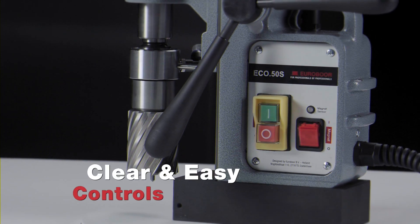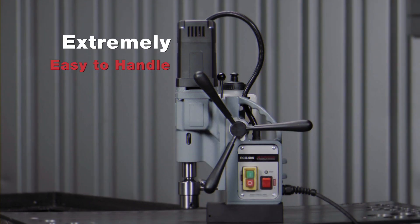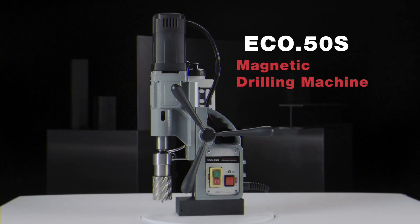Clear and easy controls. Excellent ergonomics. Extremely easy to handle. Eco50S Magnetic Drilling Machine.